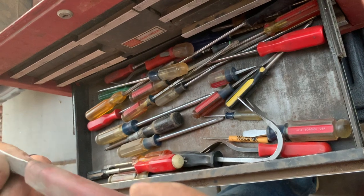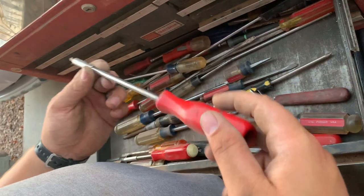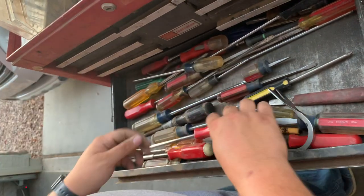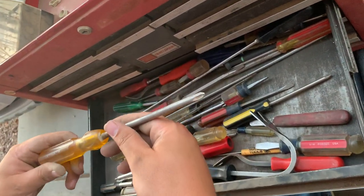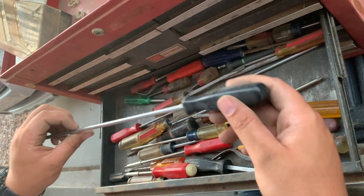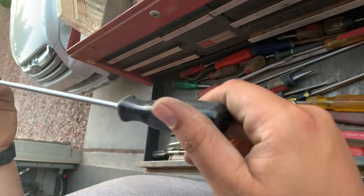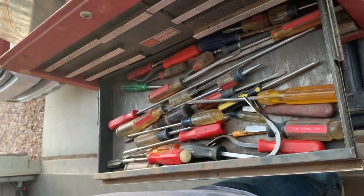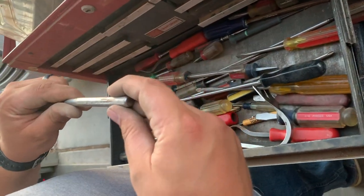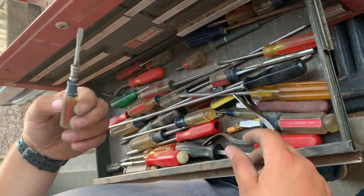Klein tools, something. Looks like another Mac bit driver. Bell system — that is a very long Mac screwdriver. Very long Snap-on screwdriver, kind of bent, but it'll be okay. I think this is a Snap-on, yeah, something like that. Some punches. More Mac stuff — pullers, screwdrivers, Craftsman, something or other.